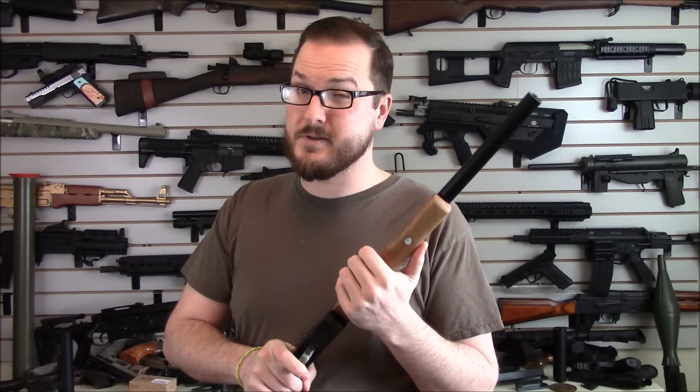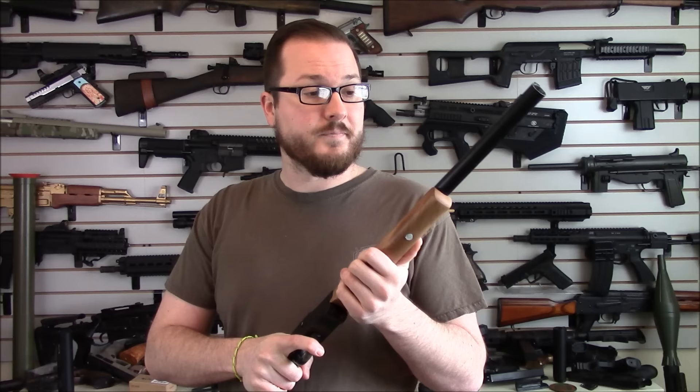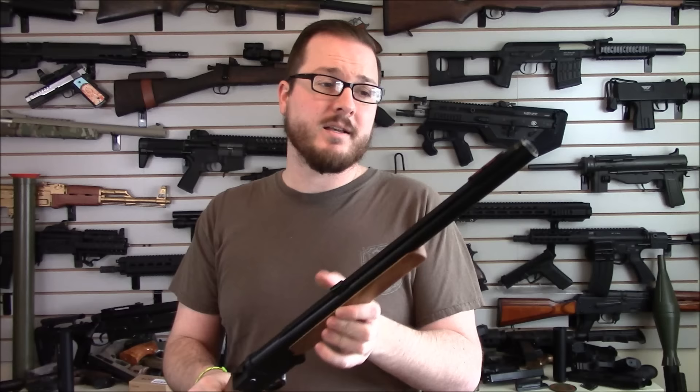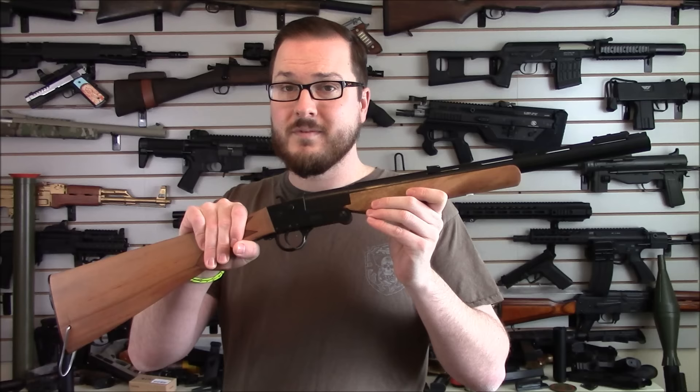Still a couple things to do — finish up that trigger guard and figure out what to put in the butt, so sound off and tell me what I should put in there. Next up we're going to hit the range, so tell me what you'd like to see me shoot. If you're interested in a survival, bug-out, or compact folding shotgun — Hatfield shotgun from Walmart, $99, a couple of parts from Amazon and TruGlo, and just a little bit of elbow grease. Stay tuned for more budget projects and cool things you can do with guns. Thanks for watching.